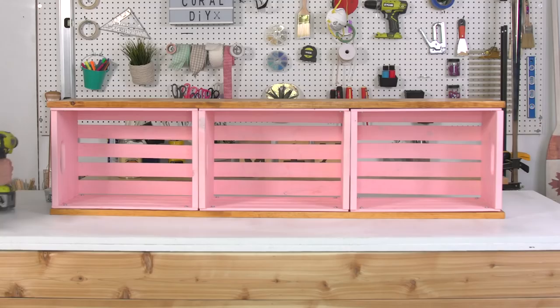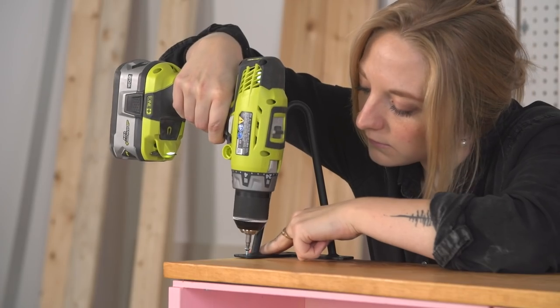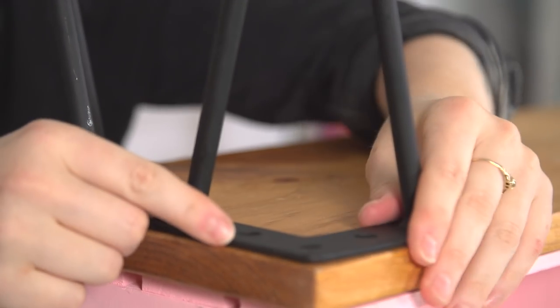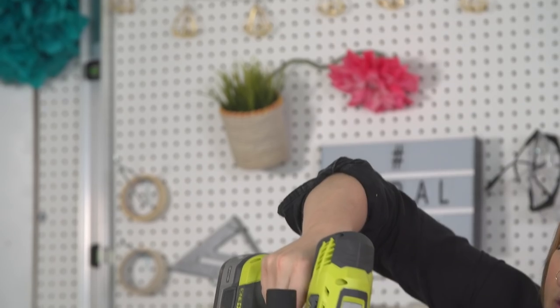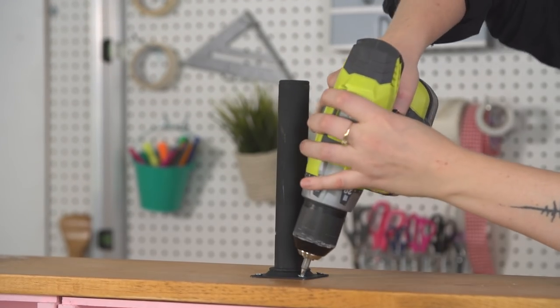By the end, you should have something that looks like a crate sandwich. To give this bench some height, I'm using small 8 inch pinned legs, which I'm securing to all four corners of the bottom board. To give the middle some structural integrity, I'm adding a small 8 inch support leg into the middle of the board.